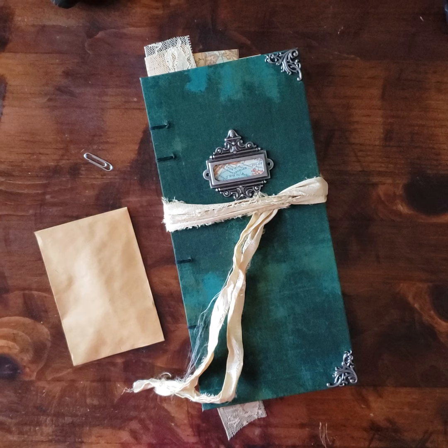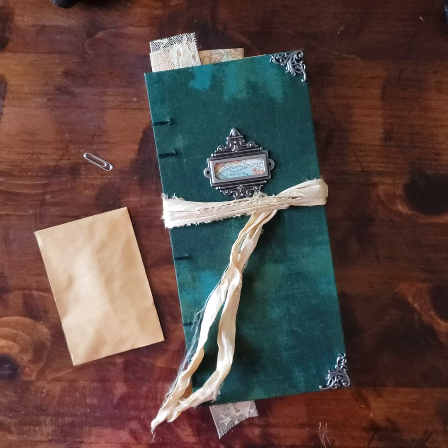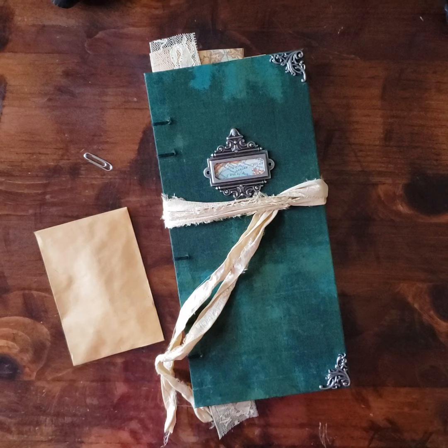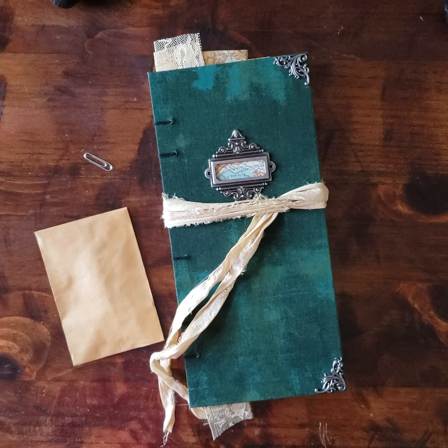Hello everyone! Welcome back to Raven Relics. Today I am going to flip through this gorgeous custom order journal for you. I received this custom order just about two weeks ago, and we got the ball rolling pretty quick. She asked for a vintage travel journal, and I asked her a bunch of questions in response. Eventually I found this mossy green fabric, which she absolutely loved, and I used this as the base or cornerstone for everything else.